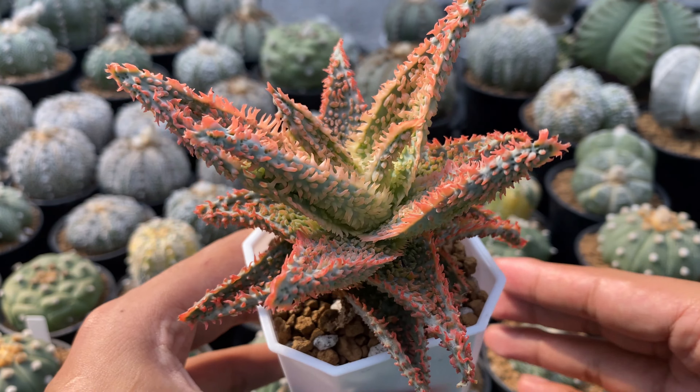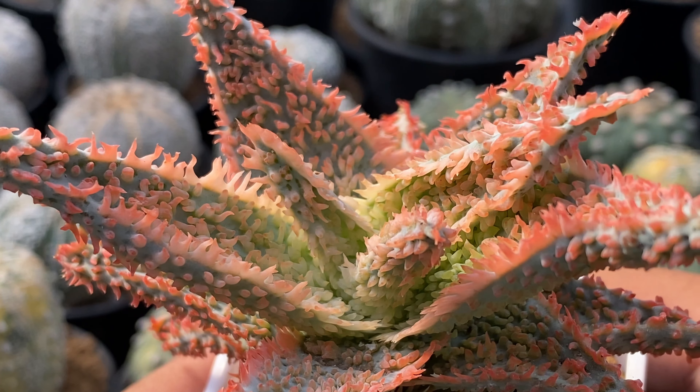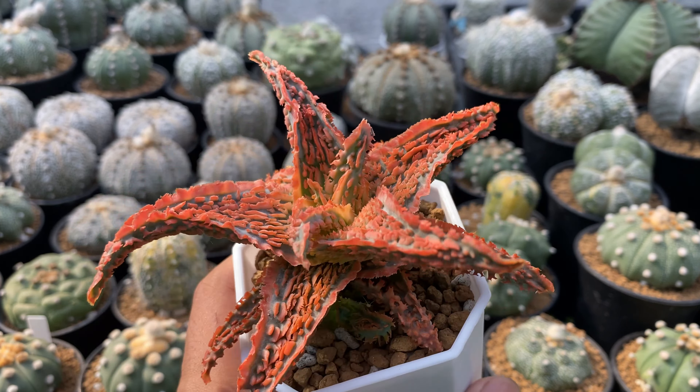Here is the updated look of these aloes after around 3 months of being potted. You will notice that they have grown significantly but still maintain their colors. Check out those beautiful teeth. This one has a pup already — I will let it grow a little bit before I repot it in a separate pot. This one just recently threw a flower, and its pups are also big and ready for repotting. This one is my favorite — just look at those teeth and how the leaf color contrasts with the color of its teeth.